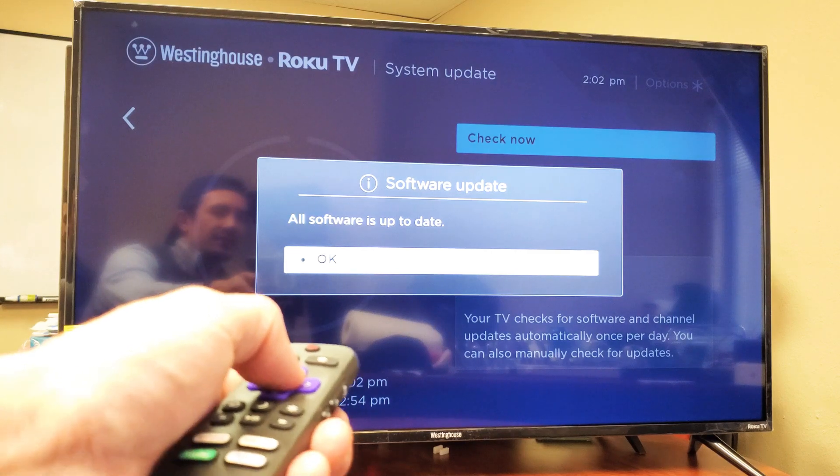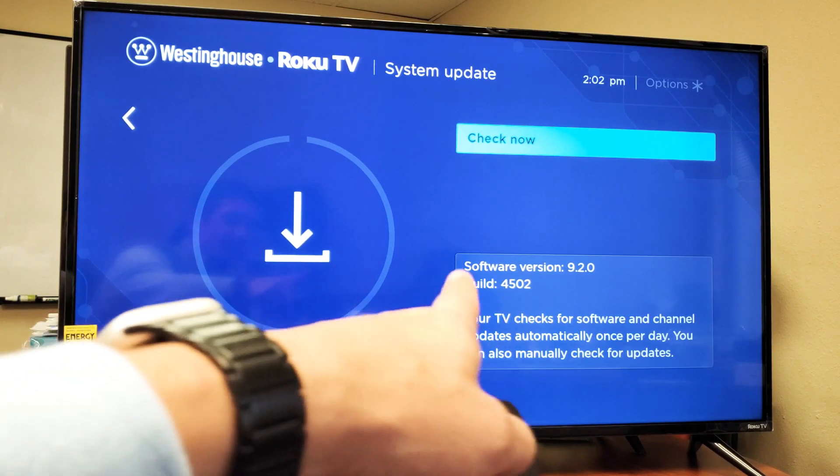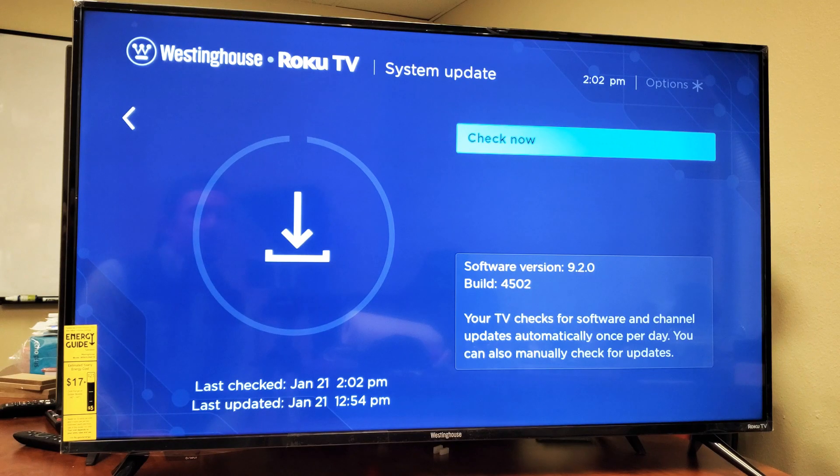However, if yours is not up to date, this is where you'll be able to download and install it. It'll reboot your TV and then you'll be on the latest software version. Mine right now is 9.2.0 build 4502.